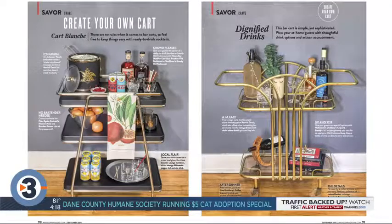You can get bar carts all over the place now, but honestly Rewind Decor locally is one of the best places. Both of these were from Rewind Decor — they were both affordable, both beautiful, and he refurbished both of them. So he has a really good eye for finding these and bringing them back to life.